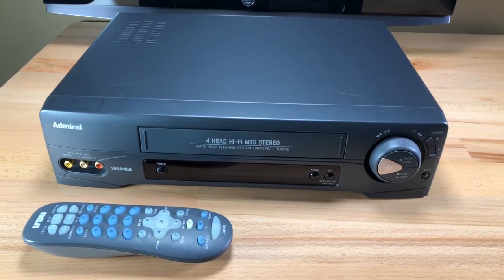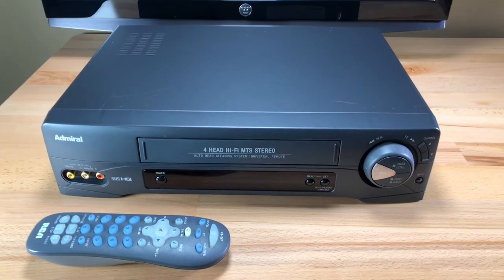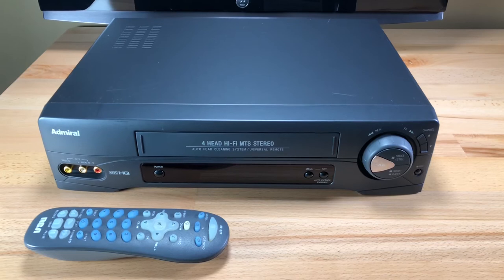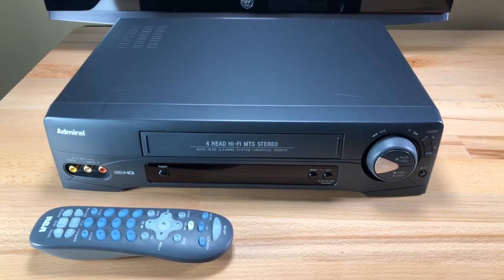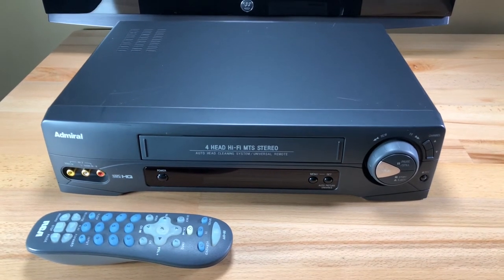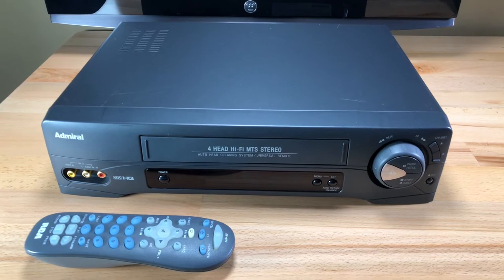It was during a time when Sony's and the other Japanese companies were flooding the market. So as I understand it now, this brand is owned by Whirlpool and they produce electronics under the Admiral name exclusively for Home Depot.